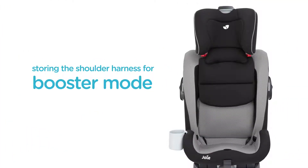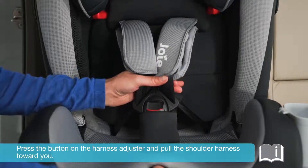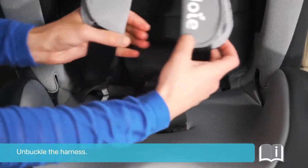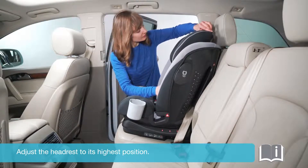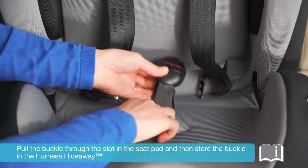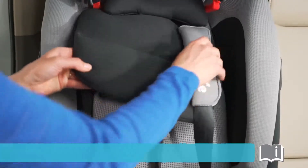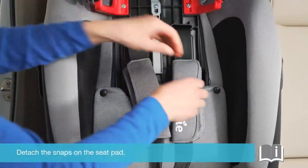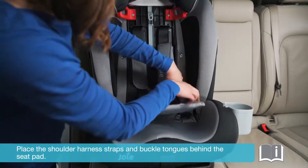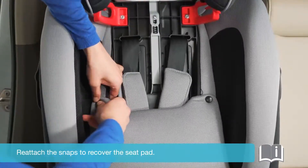Storing the shoulder harness for booster mode: Press the button on the harness adjuster and pull the shoulder harness toward you. Unbuckle the harness. Adjust the headrest to its highest position. Pull the buckle through the slot in the seat pad and then store the buckle in the harness hideaway. Detach the snaps on the seat pad. Place the shoulder harness straps and buckle tongs behind the seat pad, then reattach the snaps to recover the seat pad.